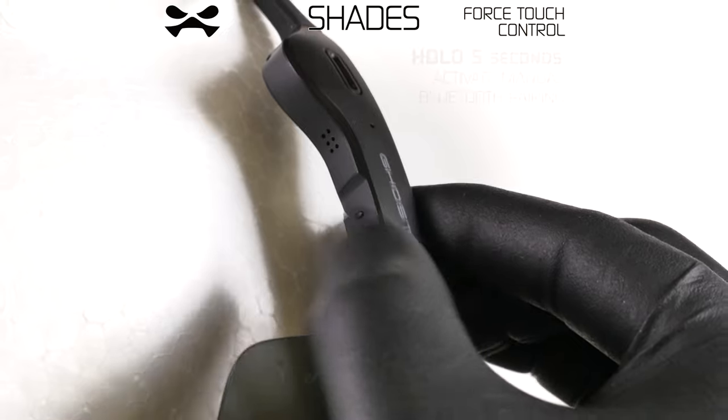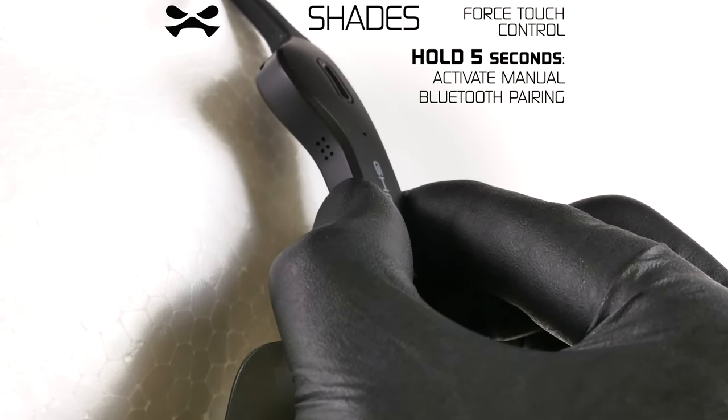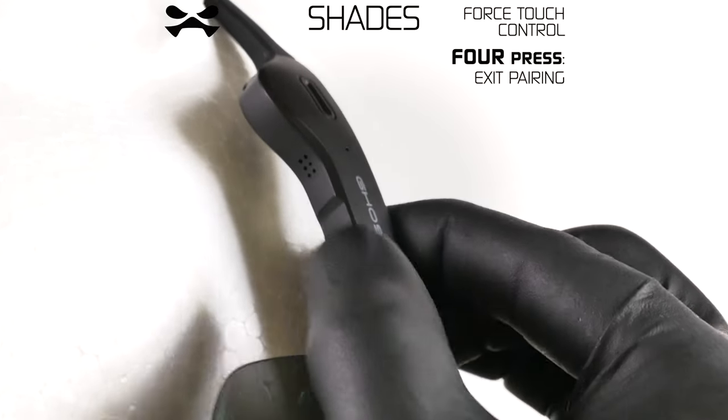If you wish to switch the device with which your Shades are paired, power on and hold the force sensor for five seconds to manually enter pairing mode. Press four times to exit pairing mode.